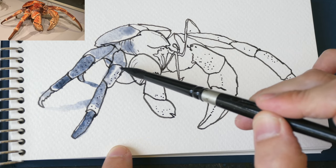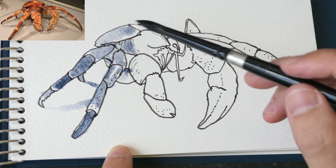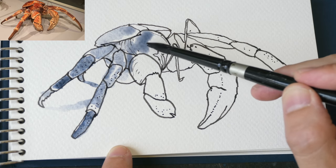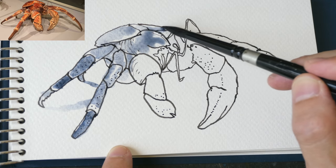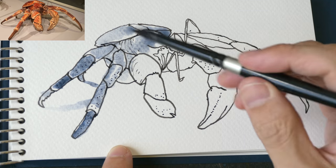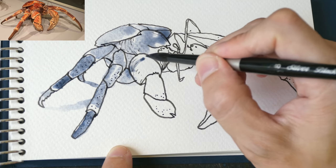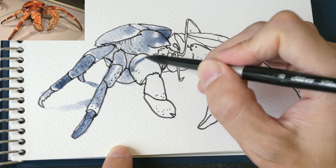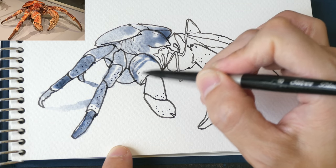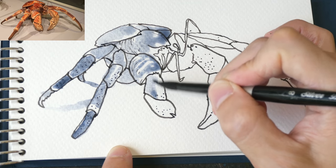Later on when all this is dry I'm going to create the white spots or white markings with my white gel pen - it's easier that way. Another way you could paint this crab thing is to apply masking fluid for the highlights and white areas, but the white gel pen is more convenient for me.